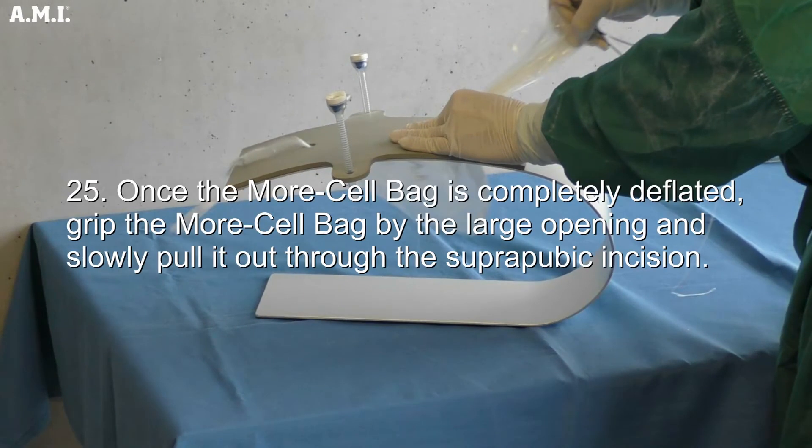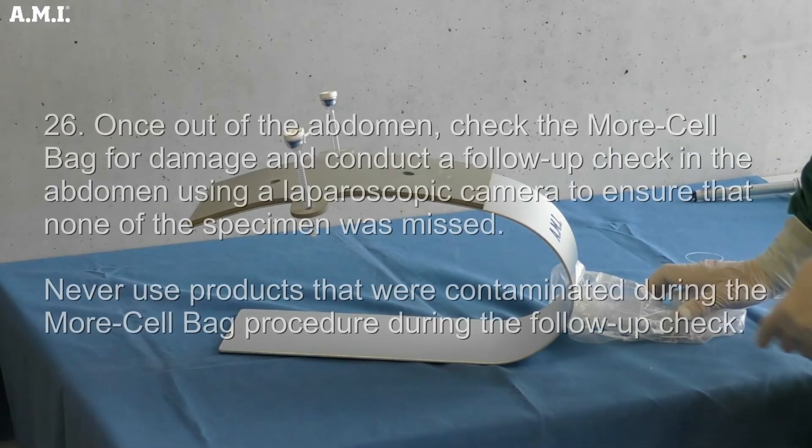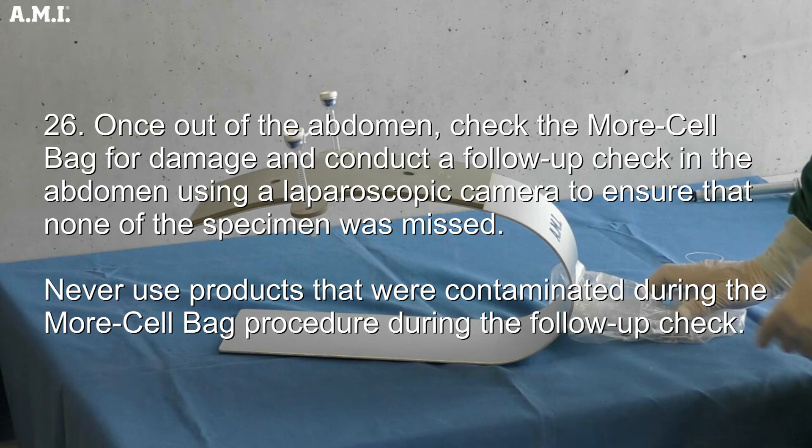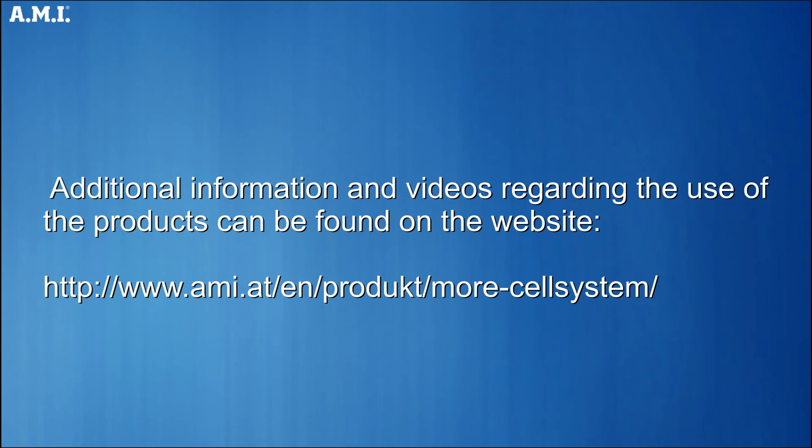Once the morsel bag is completely deflated, grip it by the large opening and slowly pull it out through the suprapubic incision. Once out of the abdomen, check the morsel bag for damage. Conduct a follow-up check in the abdomen using a laparoscopic camera to ensure that none of the specimen was missed. Never use products that were contaminated during the morsel bag procedure during the follow-up check. Additional information and videos regarding the use of the products can be found at www.ami-at.com under the morsel system product page.